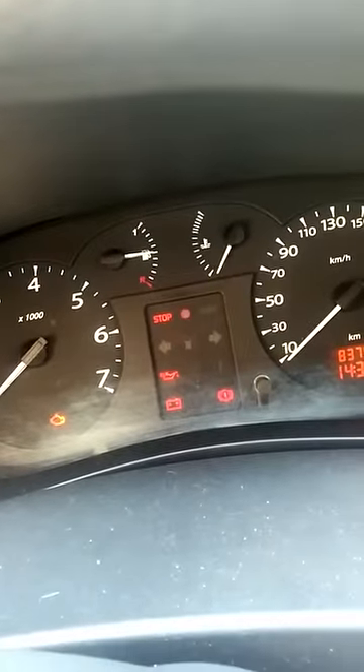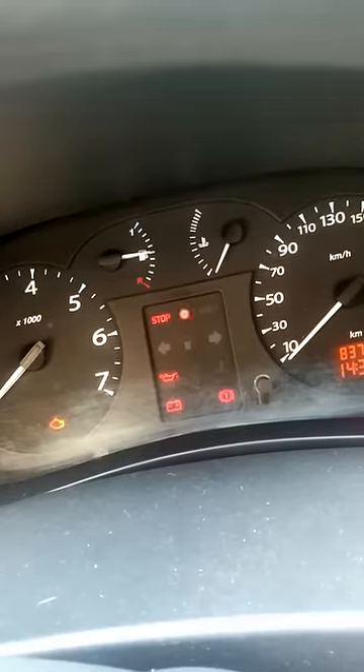The problem is the flashing red light, as you can see. So now, how are we going to start the car?